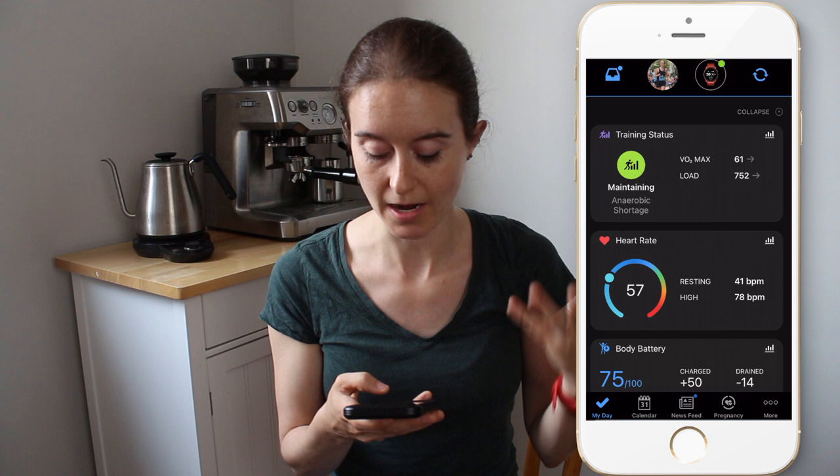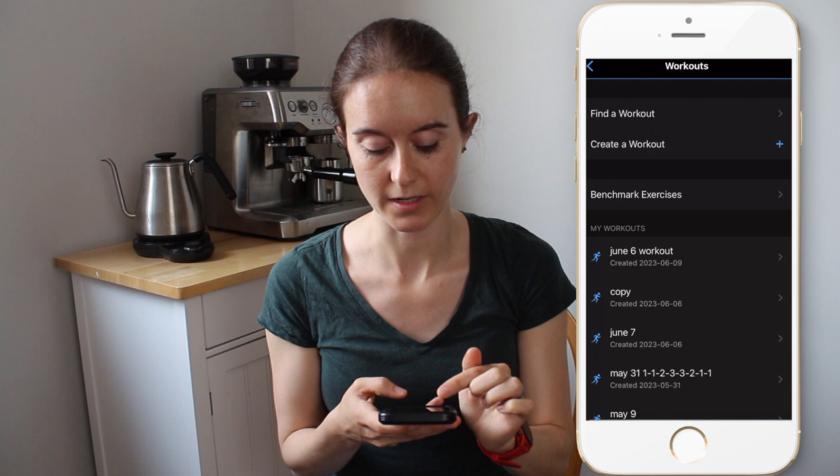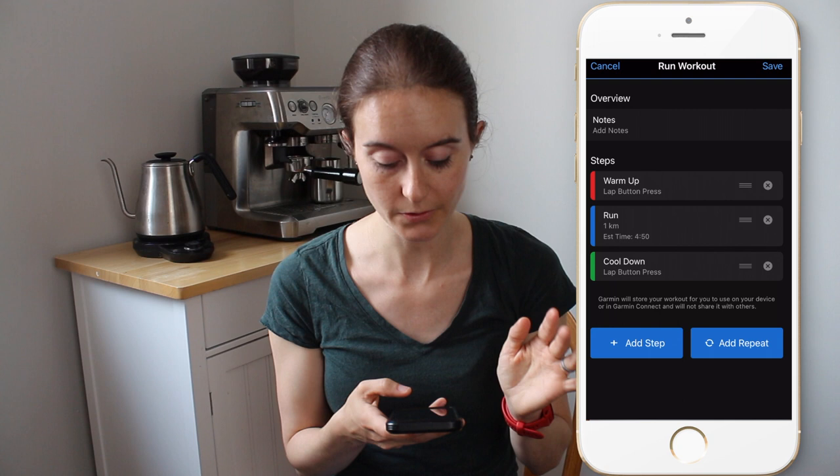To program the workout on the app, you just open the Garmin Connect app. On the bottom, it says "More" with three dots. It might look a little different if you have an Android, but I'm using an iPhone. You click "More" and then click "Training and Planning," and then you can see the different options. We're going to click "Workouts," then "Create Workouts." You can see all my workouts that I've created already, and there's also "Find a Workout." Then "Create a Workout" — there are different activity types you can create workouts for, but we're going to do Run.